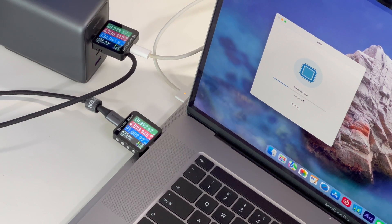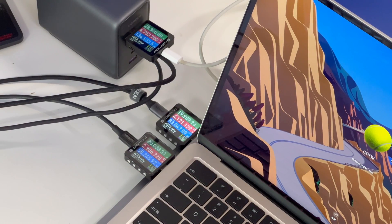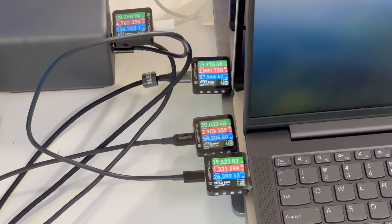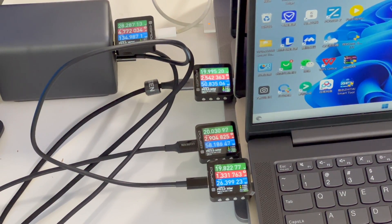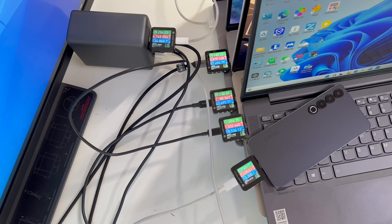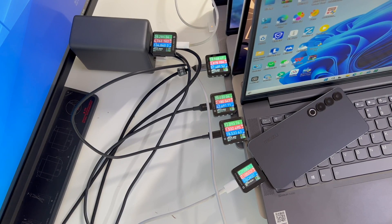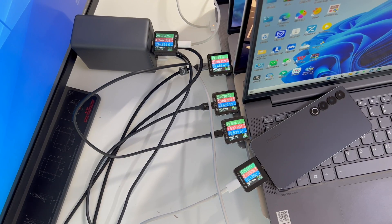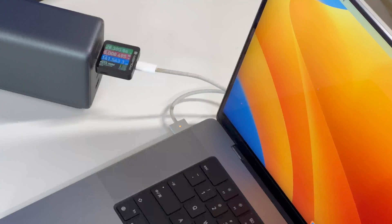We also try charging multiple devices at the same time. When USB-C1 and USB-C2 are used together, they output about 135W and 90W. Adding USB-C3, the powers from USB-C1 to USB-C3 are about 135W, 80W, and 60W respectively. When charging four USB-C devices simultaneously, the power is about 135W, 50W, 60W, and 26W from top to bottom. Using all five ports at the same time, the total power is close to 300W. Notably, the power of USB-C1 will not be affected when used with any other ports at the same time.